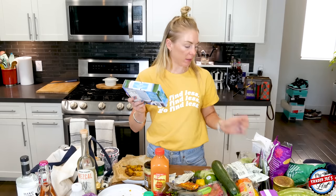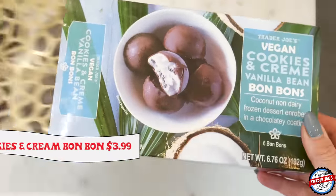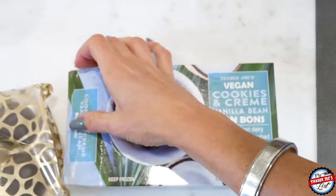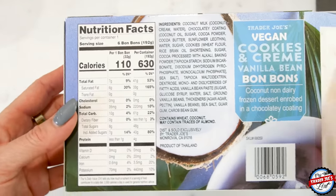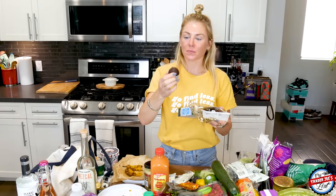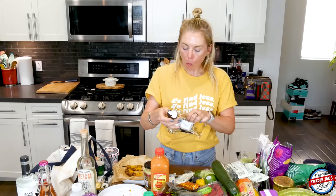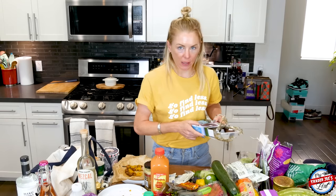All of these are non-dairy ice creams — these are non-dairy coconut. This is a vegan cookies and cream bonbon. Cookies and cream in a bonbon — oh my goodness. They come in a cute ice cube tray packaging, which you could potentially reuse. I threw one off camera and shot it through the ring light. Those are good.